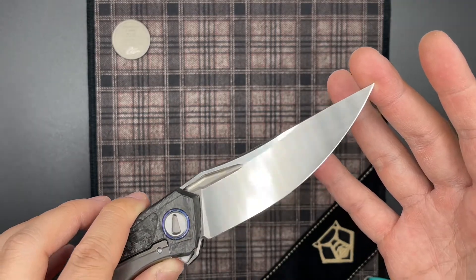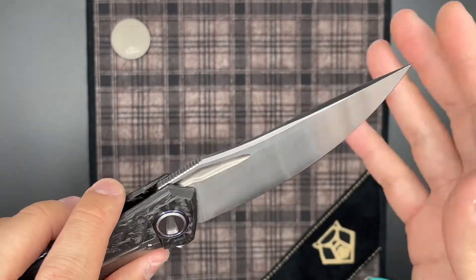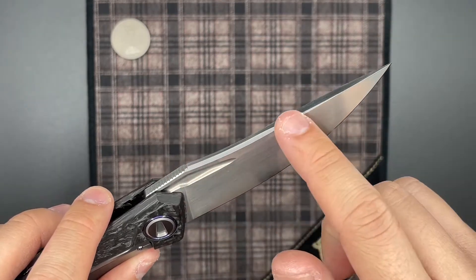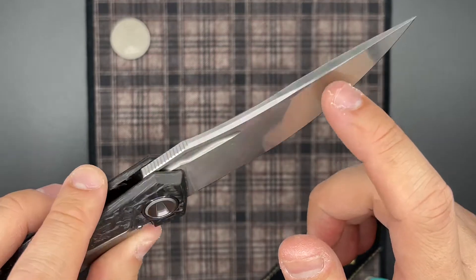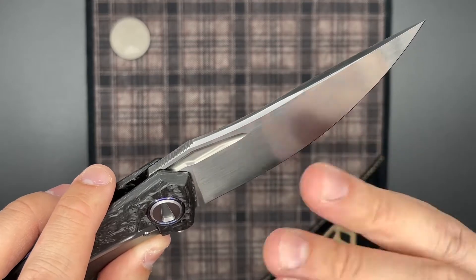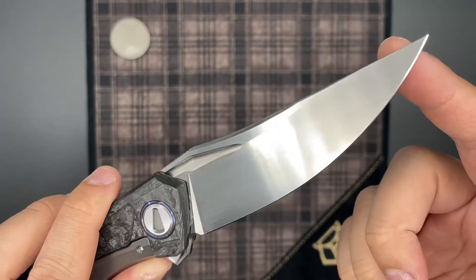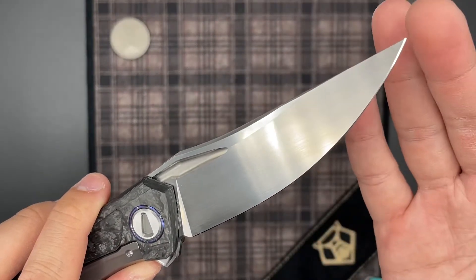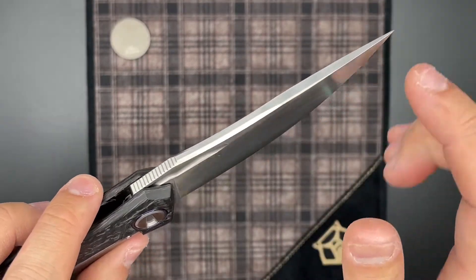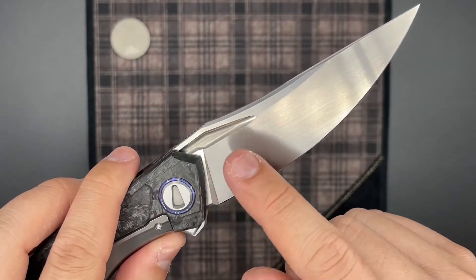Taking a look at the blade, this is a satin-finished S125V. Sergei absolutely loves working with S125V, and I think it's the most dominant steel you see on his customs if you're not looking at a knife with Damascus. This is done in a hand rub that I really wish followed the curves of the Persian-style blade on the Quantum. I know Sergei always does the lines straight out, but on a knife with as many curves as the Quantum, having the satin run with the curves would be really nice. Overall, a very well-executed satin finish, as you'd expect from Sergei.